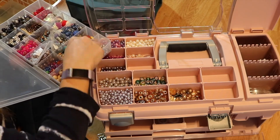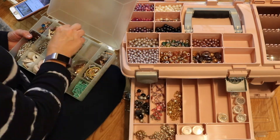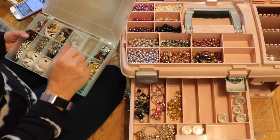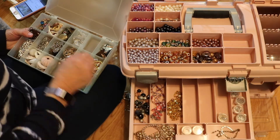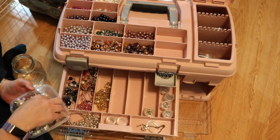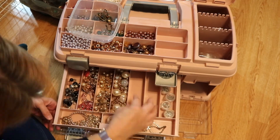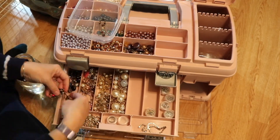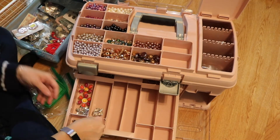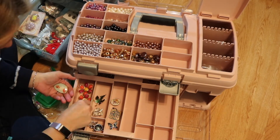In that thrift store jewelry haul that I did a while back, I found so much stuff. So I am pulling that stuff out of this organizer and putting it into the top drawer of the pink organizer. Now here's some whole necklaces — I haven't gotten into these and taken them apart yet, so I'm putting them in the drawers as well. And here in the middle drawer, I am putting the earrings. I got a ton of earrings that I plan on using as embellishments in my tassels.